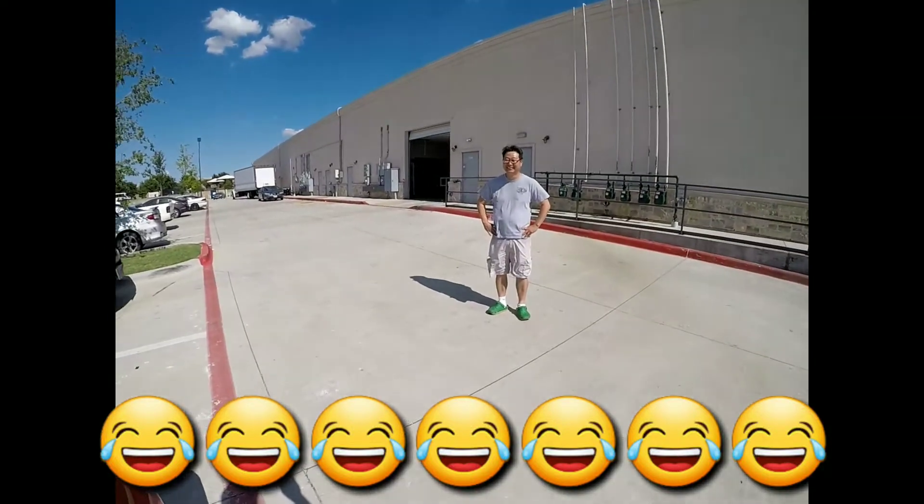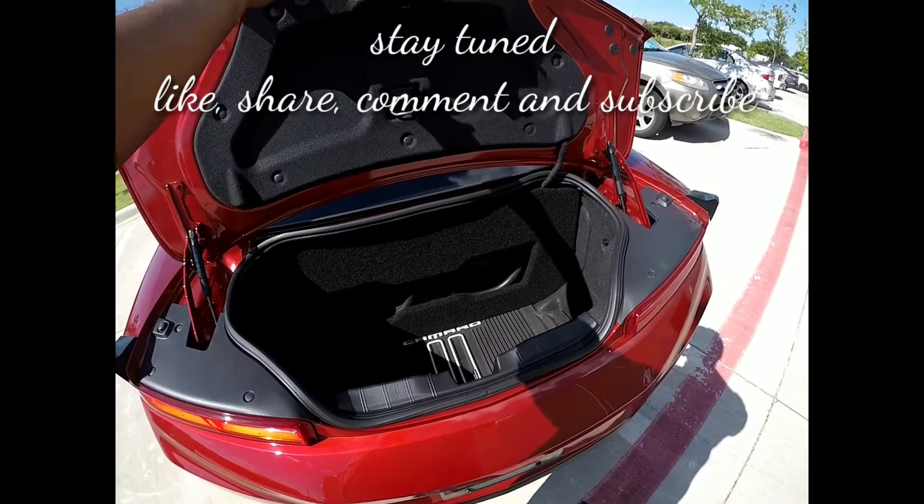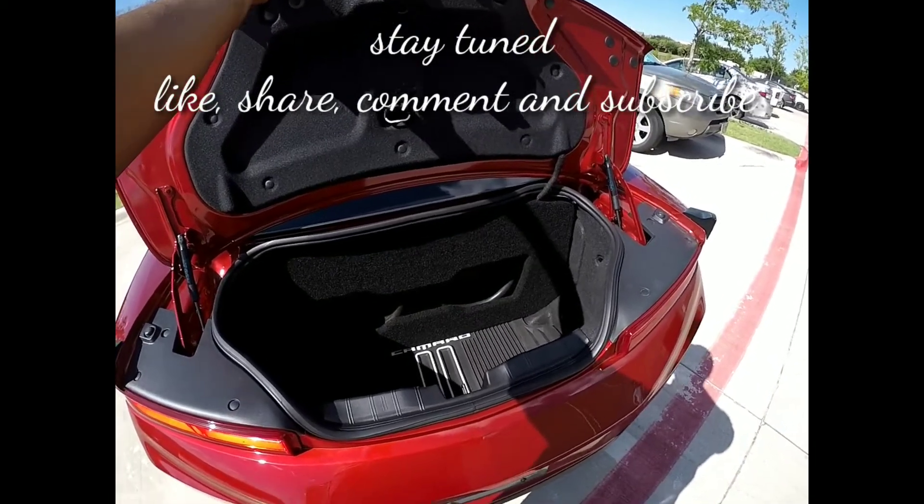We're not done — there's more work that you got to do. I wanted to shoot a quick video. This is phase 3, stay tuned for more.